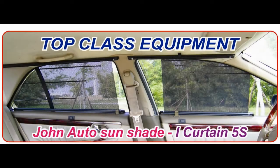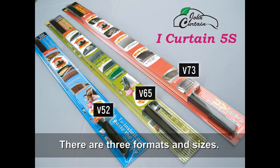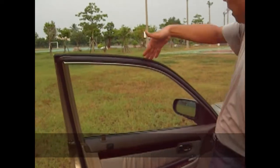John Otto Sunshade, iCurtain 5S. There are three different specifications and sizes. The curtain can be installed in three methods. First, we will introduce the convenient installation method.